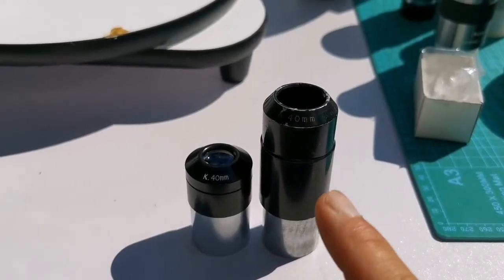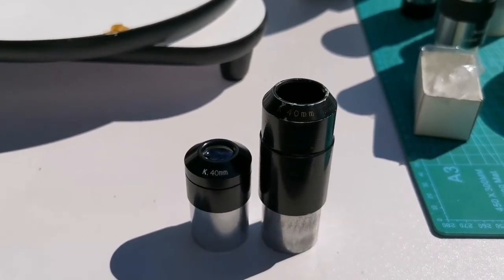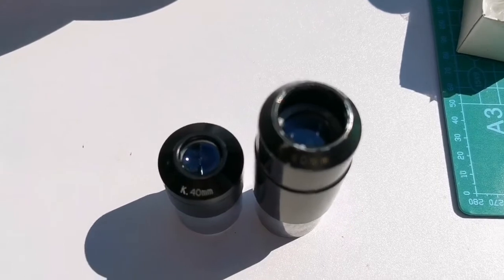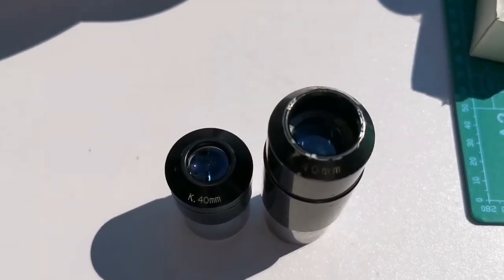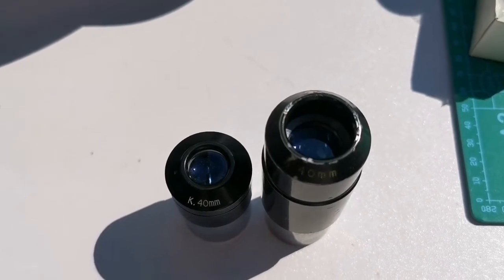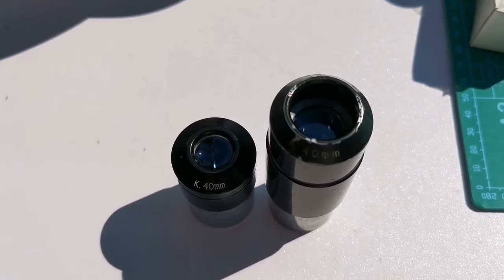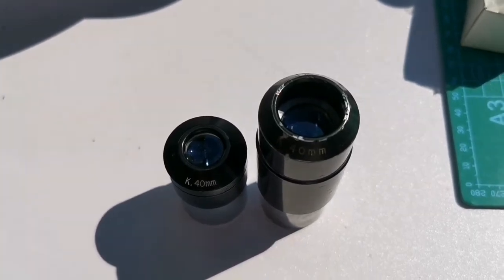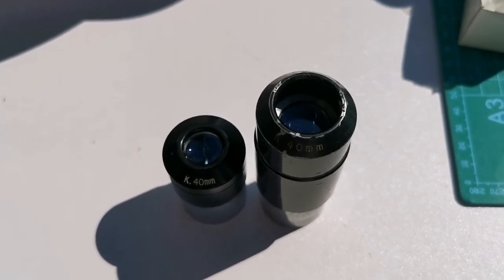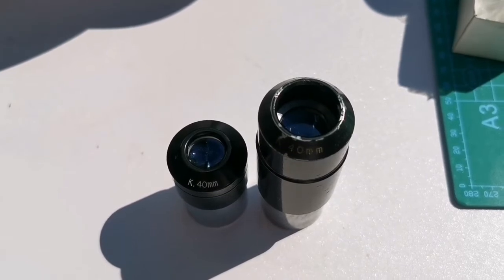This is the second Kellner 40mm eyepiece. Compared to the first, it's almost double the size — you can see the lens size and compare it for yourself. Let's put them together at the bottom with a series of eyepieces. Two of them were orthoscopic 18mm and 26mm Celestron, so I wonder if it's the same brand — maybe Vixen also, the old 1980s or even earlier.